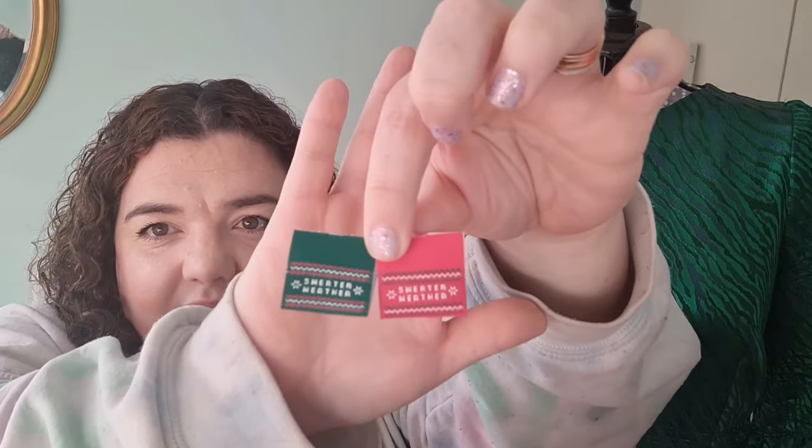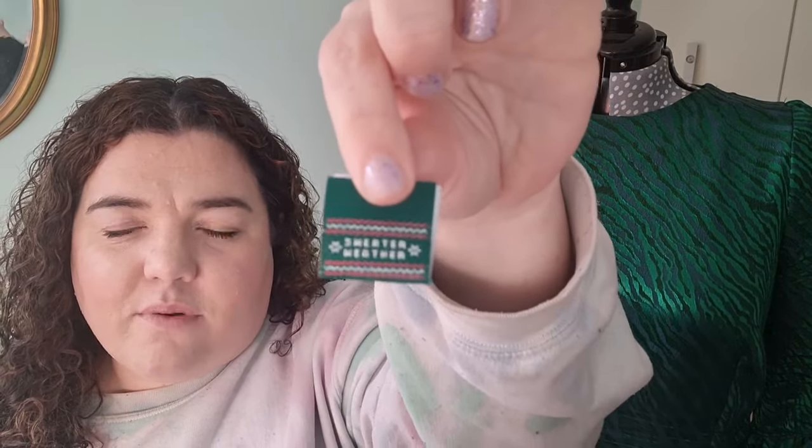Day six — I love these labels. Fabric Godmother does their own labels every now and again, and today you get two in different colours. They say 'Sweater Weather' and have a cute little fair isle print — one is green with pink and white, and one is pink with green and white. They're really cute and on the back they say 'by Godmother.' I think they're really sweet, with nice colours.